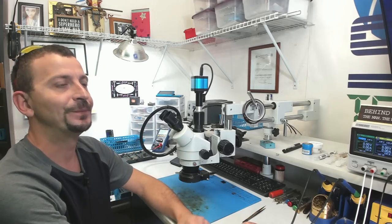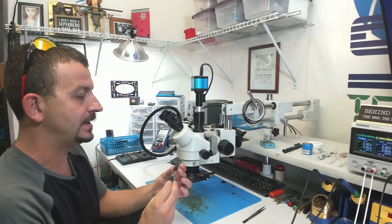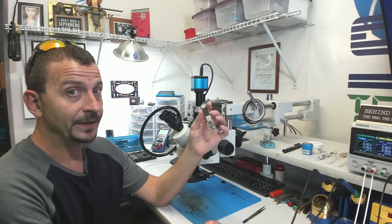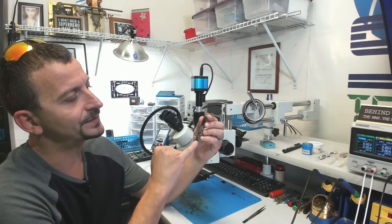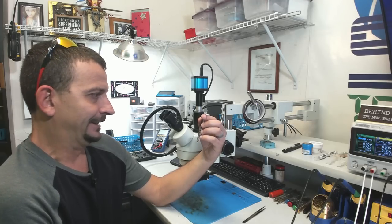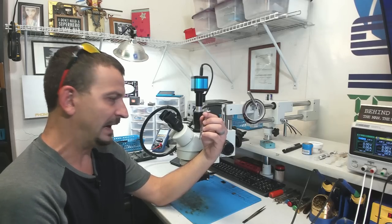Hey everybody, Jason here. Today I'm working on an iPhone 6S Plus PCB that was sitting here for a botched repair rescue. This is a board that was having charging trouble, so this guy actually tried to replace the little TriStar IC, but I'm going to say it's significantly more bad than that.